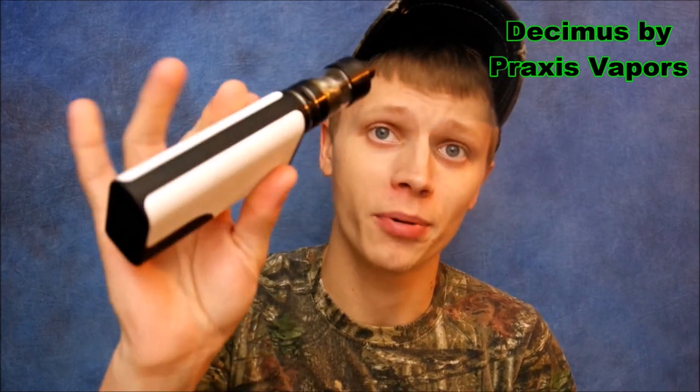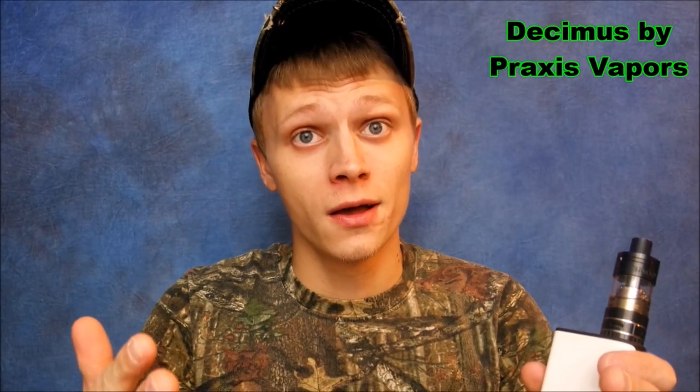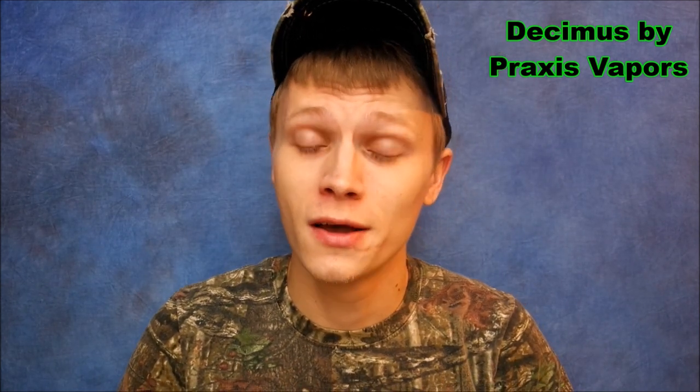What's going on YouTube? I'm bringing you another review, this time on the Decimus by Praxis Vapors. Anybody familiar with Praxis knows they have a lot of great devices. This is their first box mod — it is 150 watts, no temp control. So if you're about temp control, this mod's not for you. Let's dive in and check out the packaging and the nitty-gritty of this device.